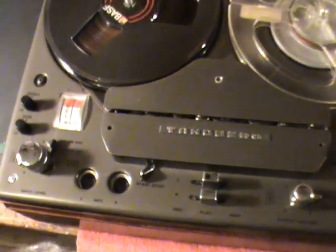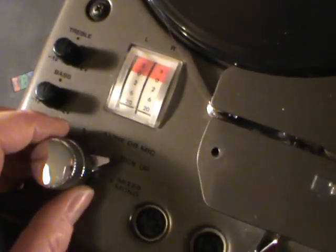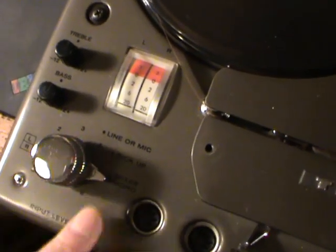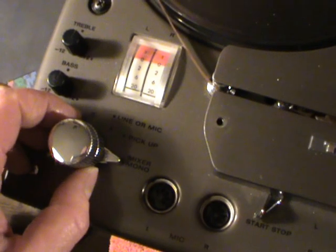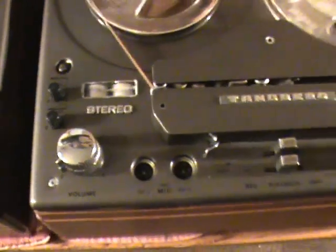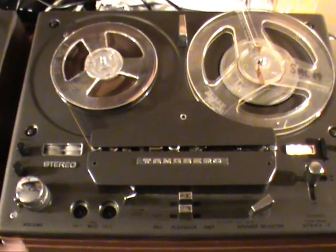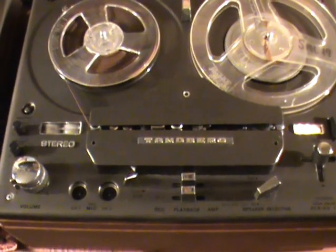The 1200X also has an input selector: you can select the line input, the pickup input from a record player, or mix them together — in which case the top knob gets the microphone signal and the bottom knob gets the signal from the record player or line input. Normally you'd only record from one input at a time and select it with this switch. The Series 12, by contrast, has no such selector at all; all inputs are always live, which means you don't risk mis-setting a selector, but the downside is that you tend to pick up noise from unused inputs while recording.